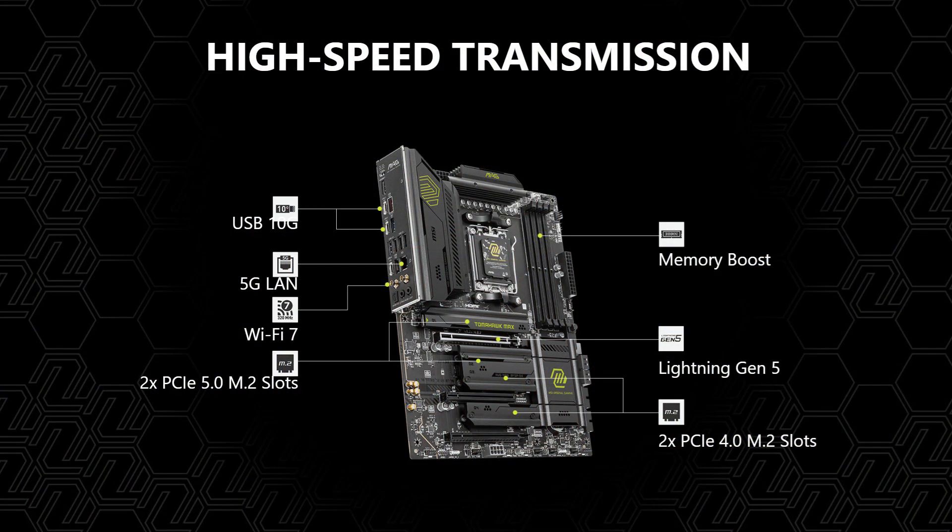For connectivity, you get a total of 19 USB ports, 5GB LAN, Wi-Fi 7 support and Bluetooth. Other features include 7.1 HD audio with Audio Boost 5, easy debug LEDs, MSI Mystic Light and clear CMOS and BIOS Flashback buttons. We'll be testing this motherboard using the AMD Ryzen 9 9950X along with 32 gigabytes of DDR5 RAM.